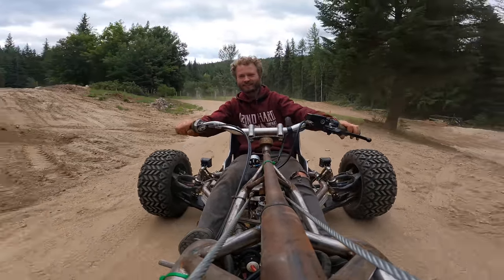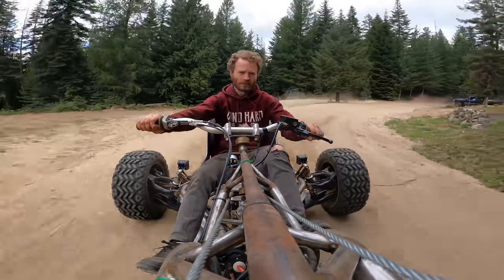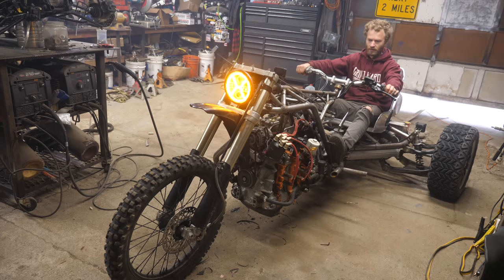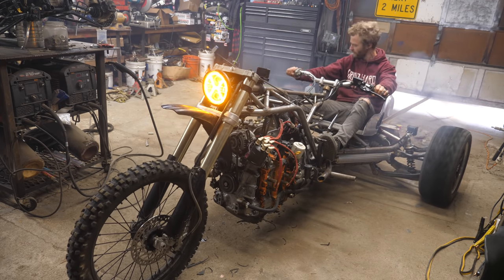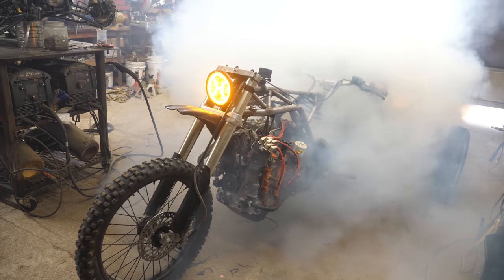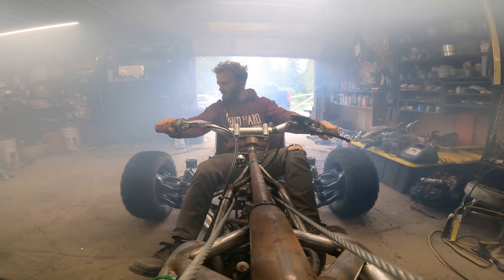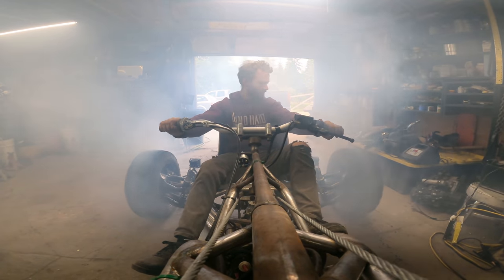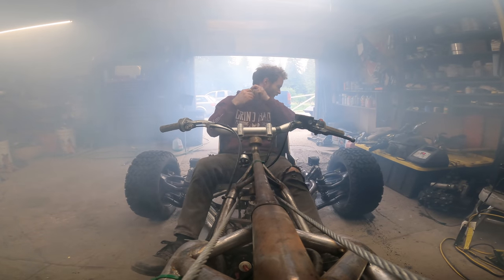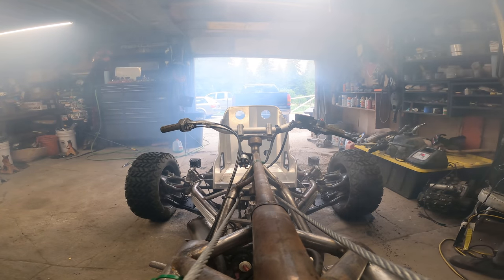We got her nice and hot. We did the promised burnout and it was glorious. Yes, that was awesome.